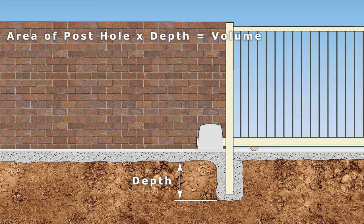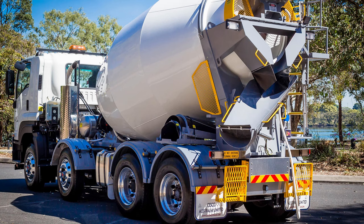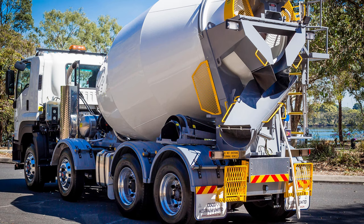This total volume is normally less than the minimum amount a concrete truck will deliver, but quite manageable to be mixed by hand using a concrete mixer.